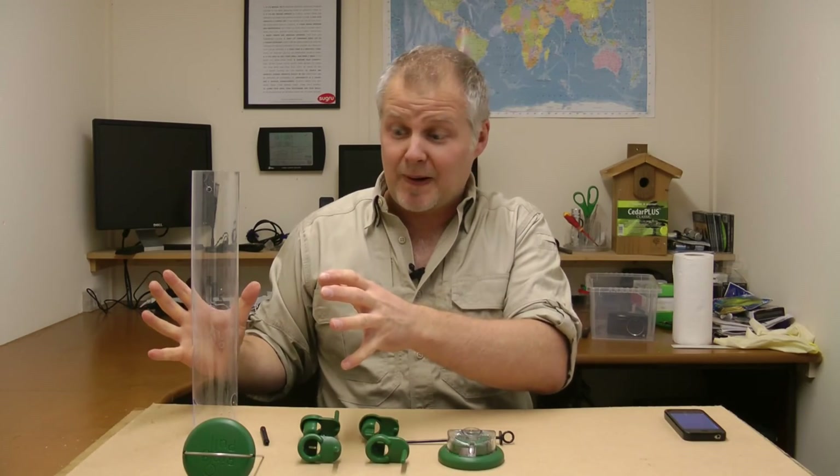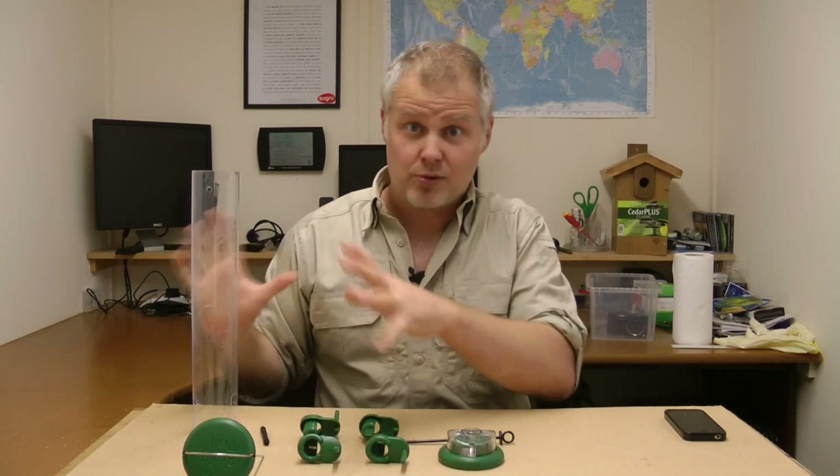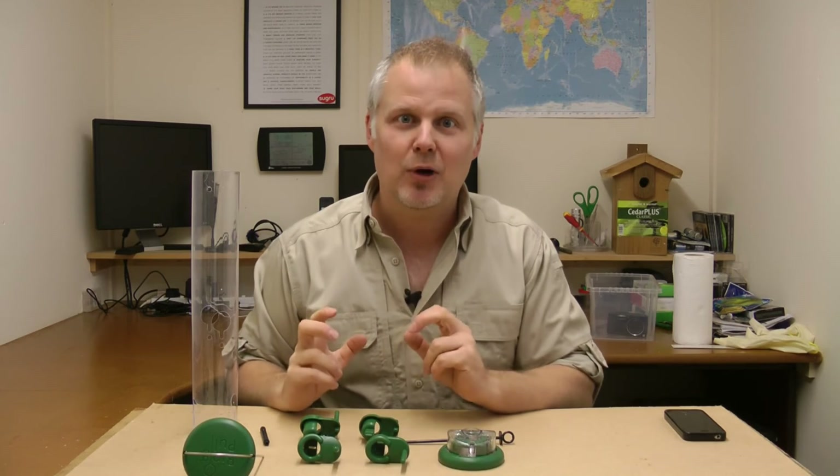So we've taken the bird feeder apart, we've given it a good clean, it's dried out and now we're ready to put it back together again. But how quickly can we reassemble our bird feeder?